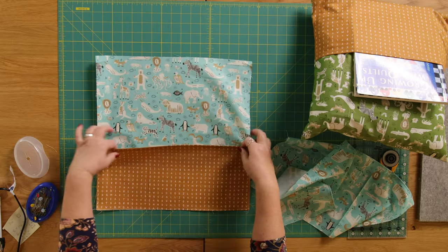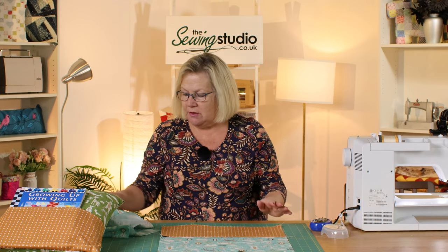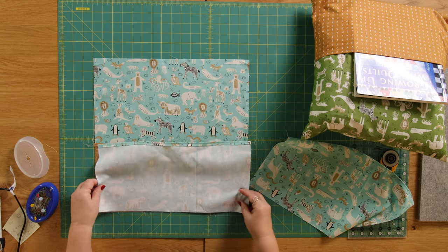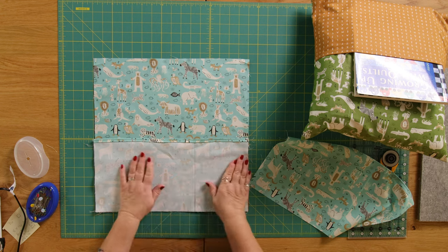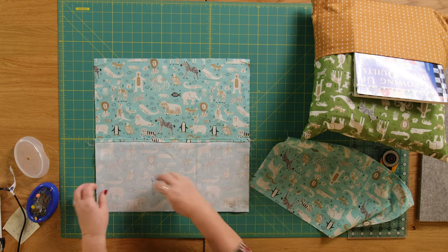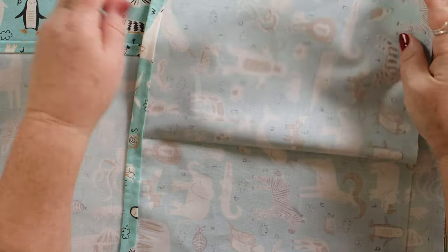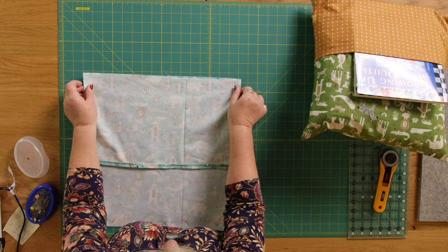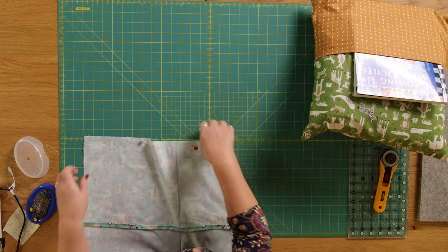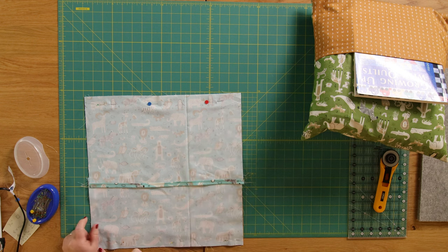I've just attached the pocket and done a really fine seam around the front. Now I'm going to put the two pieces on that are going to form our envelope back, placing them right sides together and popping a couple of pins in to hold it all in place. Remembering that the fabric is directional, I'm putting the shorter piece at the bottom of the cushion, then putting the top piece on right sides together. Then I'll go over to the machine and sew a quarter of an inch all the way along both sides.